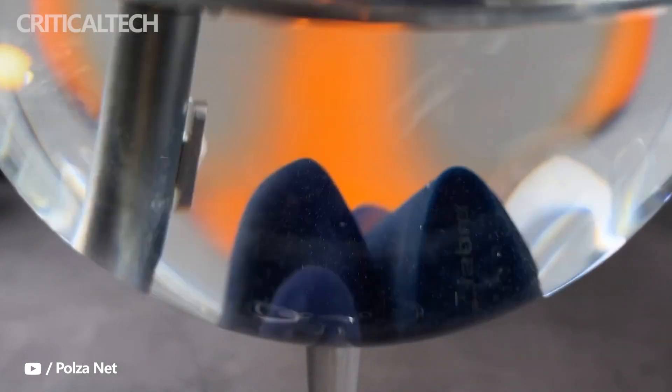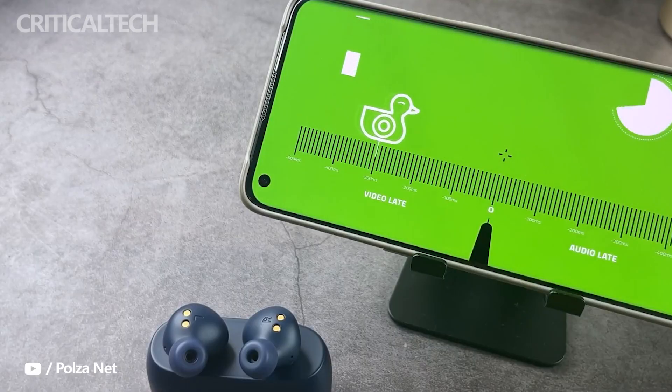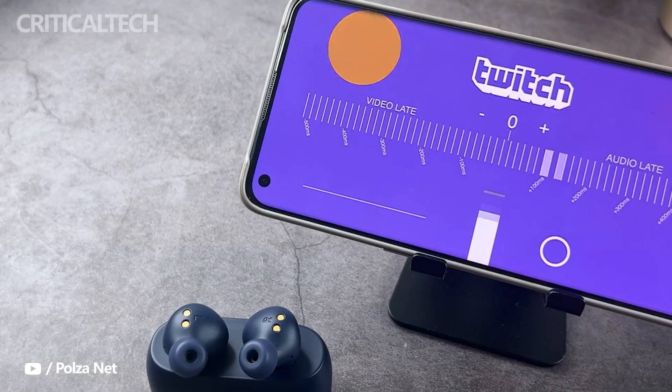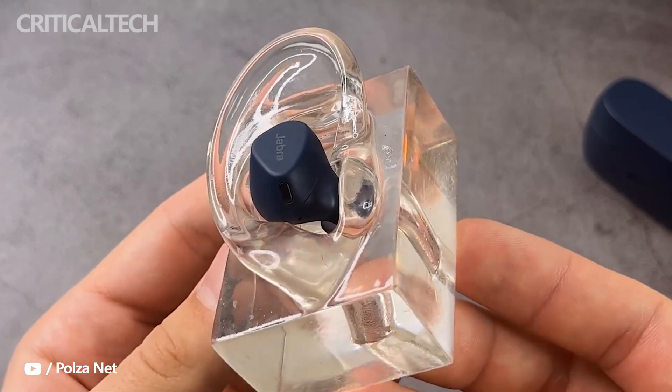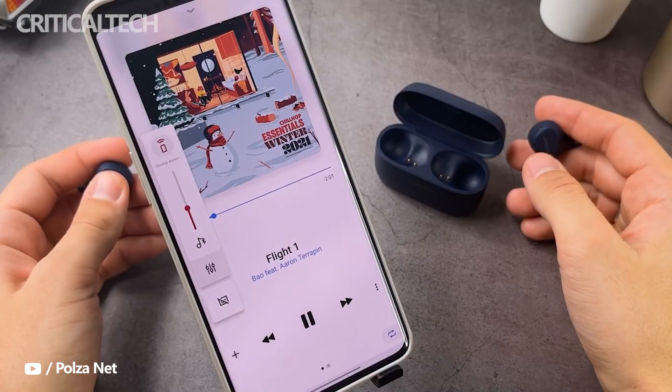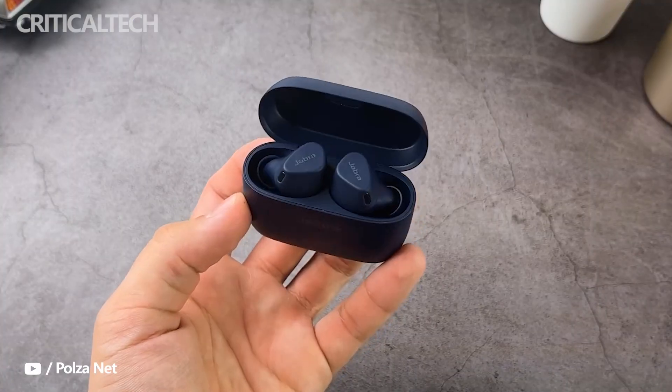Another big upgrade the Elite 5 will have is support for Bluetooth Multipoint, which lets users pair the earbuds with 2 devices at the same time. They will also support Alexa and Google Assistant, and like the previous generation, will be compatible with Android and iOS devices. The Elite 5 will offer 7 hours of battery life and a total of 28 hours with the charging case.